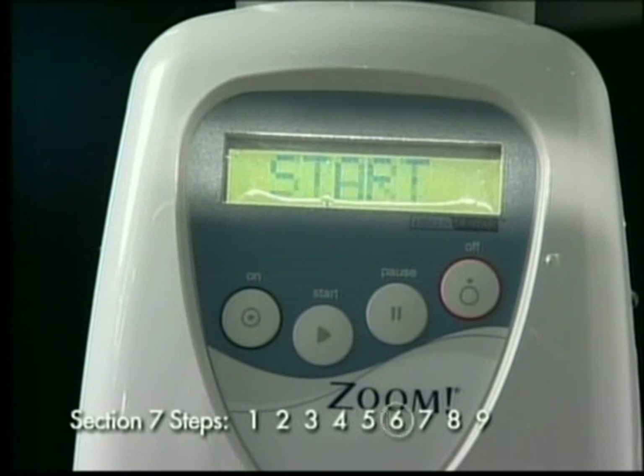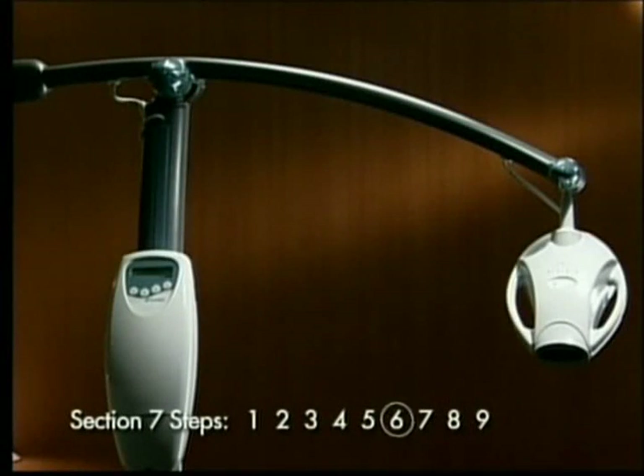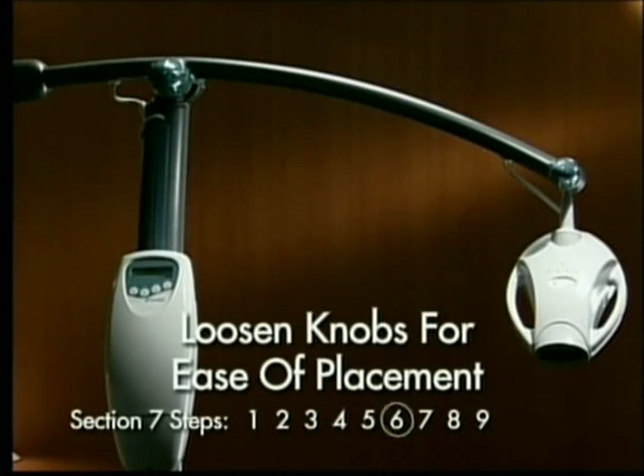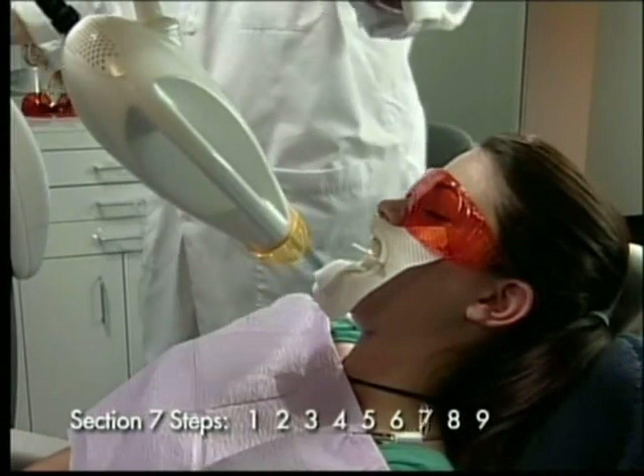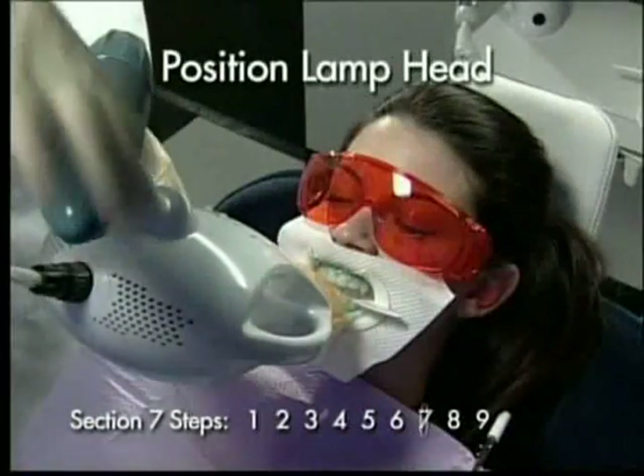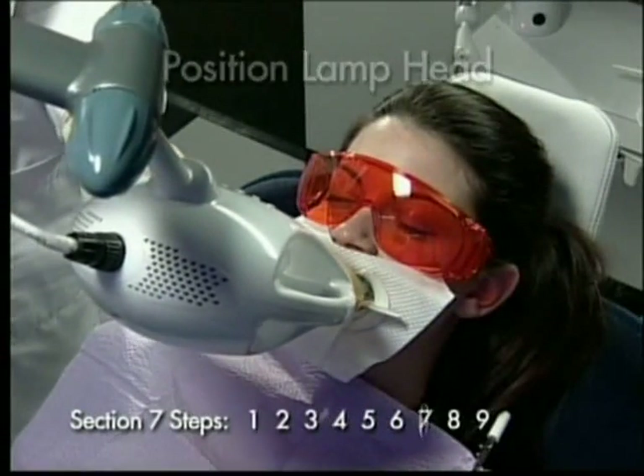Step 6: Slightly loosen the knobs at the end of the boom for proper adjustment. The arm should be movable but stable. Step 7: Position the lamp head to the patient's smile zone, aligning the slots on the light guide with the retractor.